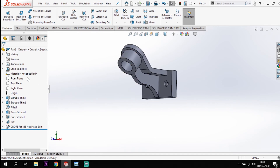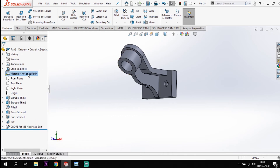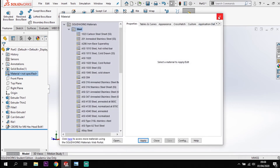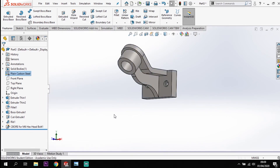Before I do the fillets, I'm just going to set the material for this - there's no material currently set under any options. Going into favorites, plain carbon steel, and we'll use that material for this model.